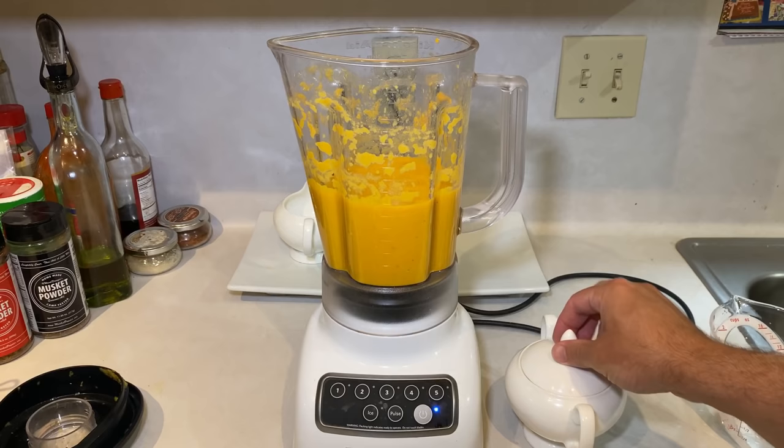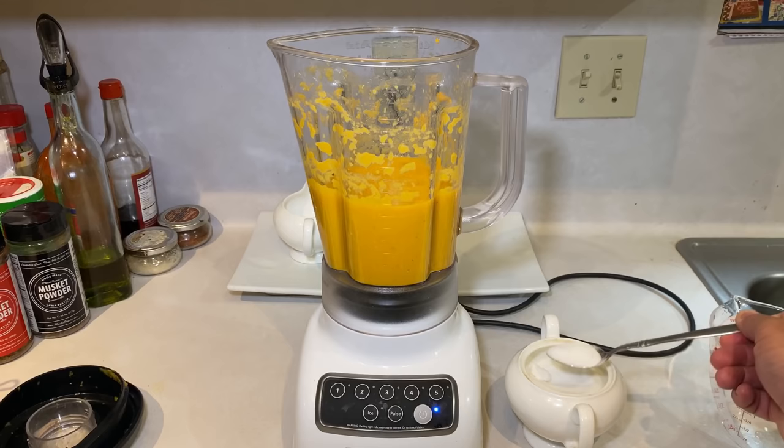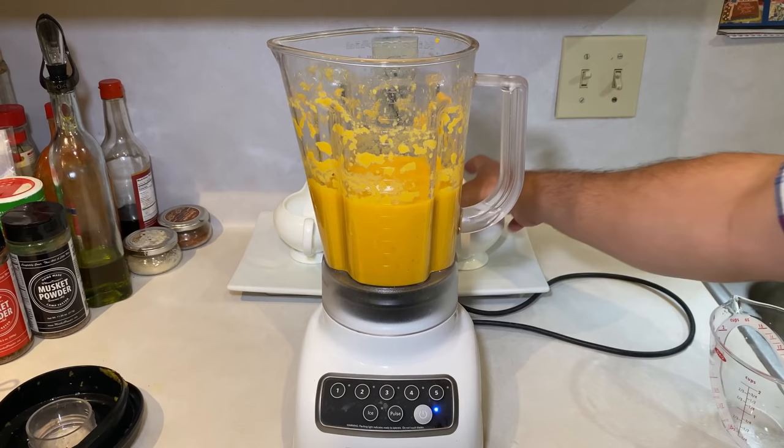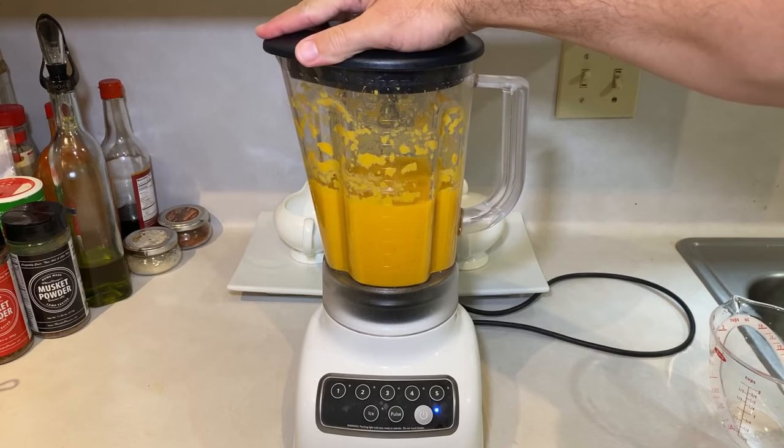The final ingredient is a spoonful or two of sugar. Sugar actually blocks your capsaicin receptors in your mouth, which is what picks up that spicy signal for your brain. So sugar is often used in spicy food as a way to mellow out the heat, but still keep the unique flavor of peppers. If you want to ease up on the spiciness, use more sugar. If you want it to be super hot, use less sugar. Again, taste as you go.